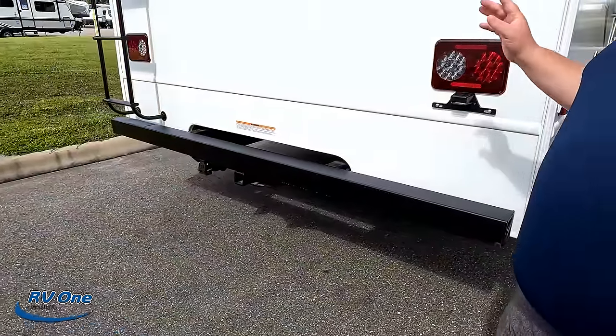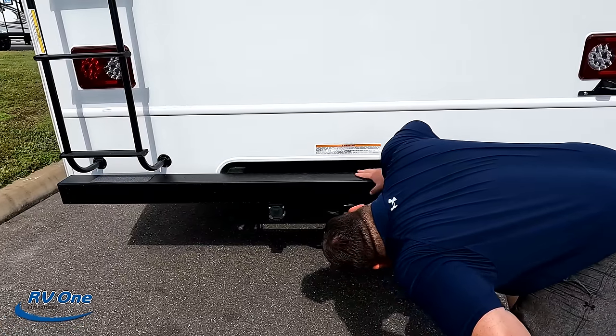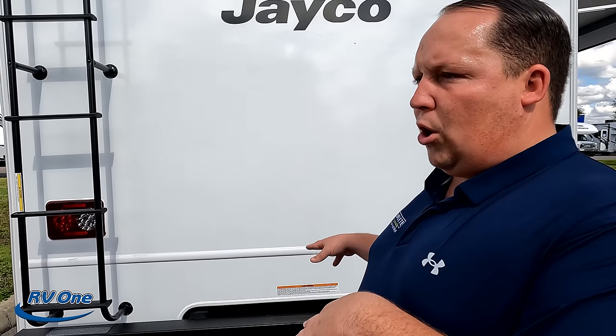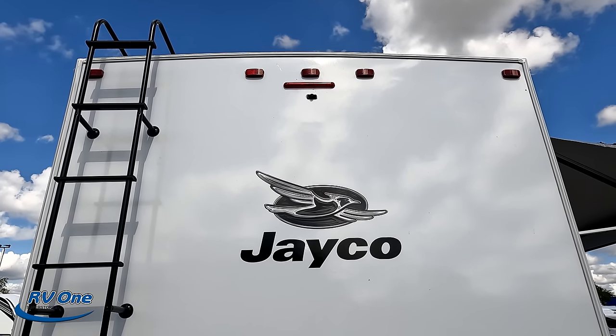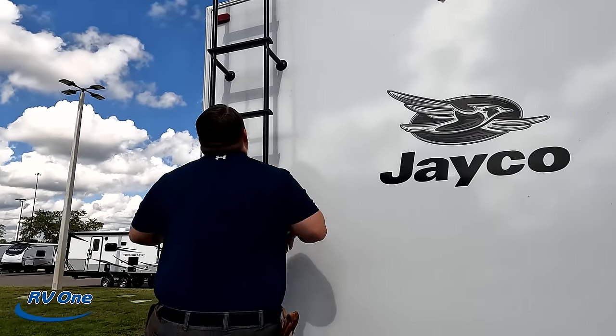Coming around the back, there's a nice bumper for your stinky slinky. Jayco says the unit can tow 7,500 pounds, but Matt recommends 5,000 pounds — if you want to tow anything more than that, please make sure you weigh your motorhome before you tow. There is a ladder to get up on the one-piece TPL roof. And there is your backup camera right there.